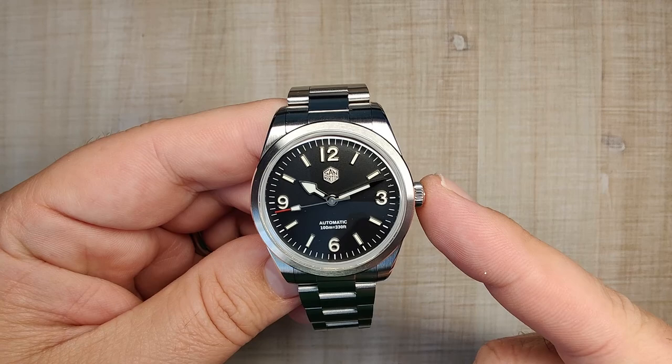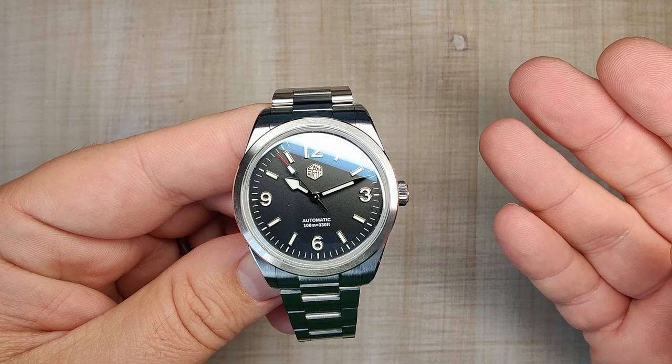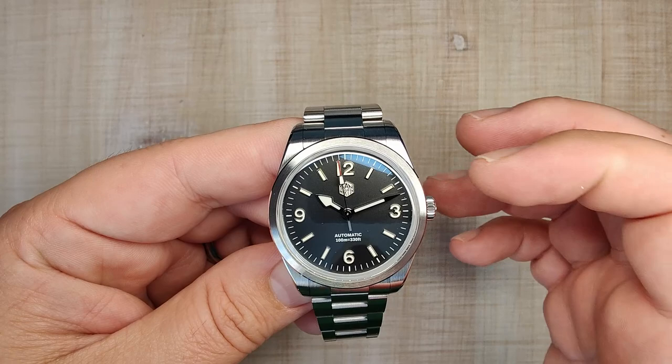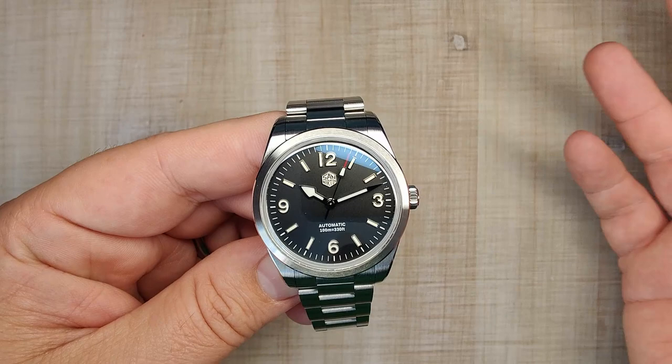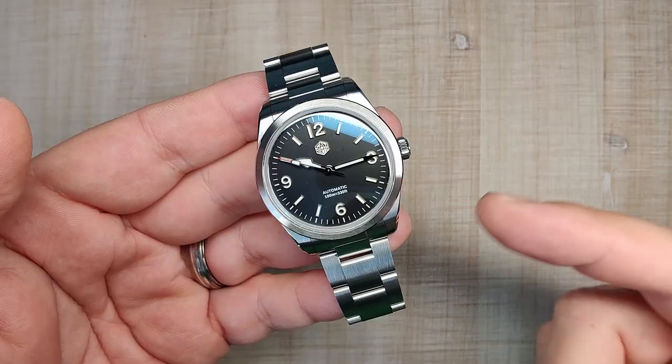If you're not interested in the 36mm case, they do the same setups in a 38mm case, which I reviewed — I'll leave the link up in the corner. It's nice that we have 36 and 38mm options. They are pretty much identical except for the size: the finishing, dials, and crystal all look the same. Just pick the one that fits you better and you'll be happy with it.